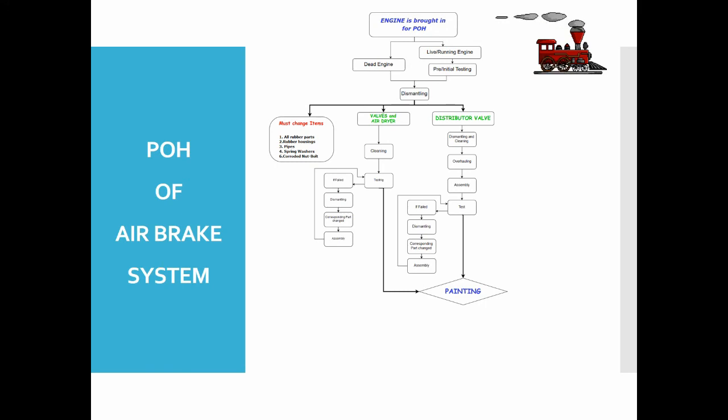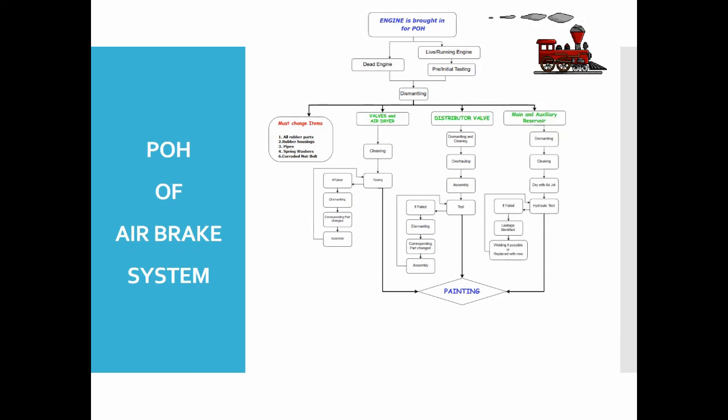Finally, painting is done and the distributor valve is sent to the air brake section. For dismantling of the reservoir, the drain plug is unscrewed and water accumulated in the tank is drained. Parts are cleaned, and the outer surface is examined for any pitting, scale, or rusting. The exterior of the reservoir and drain plug are cleaned using a wire brush, and the interior is dried with an air jet.